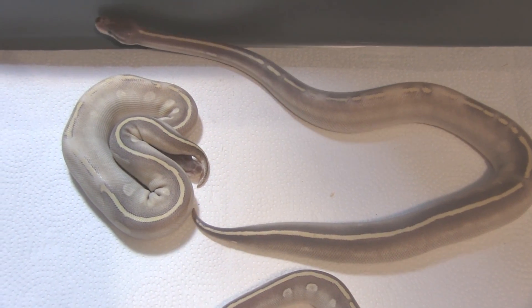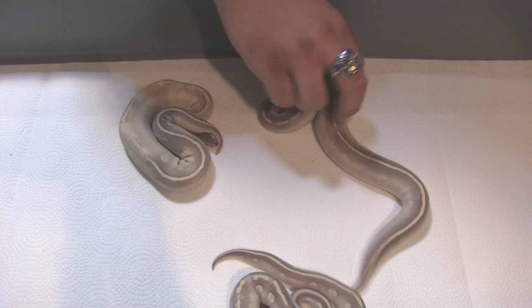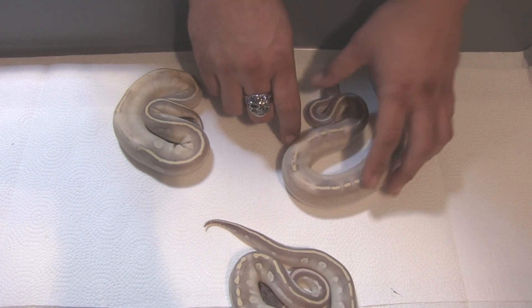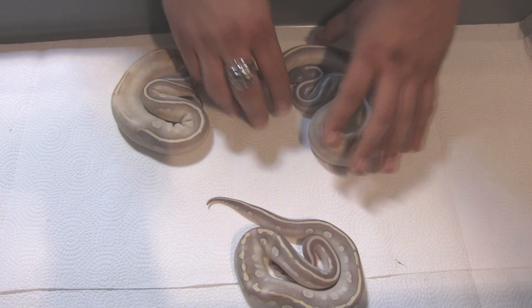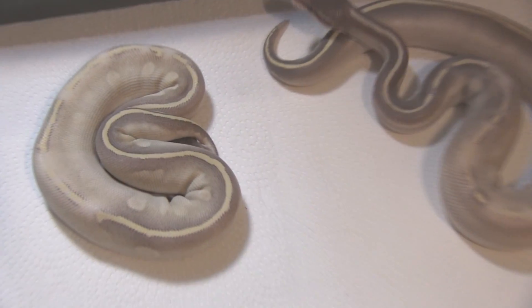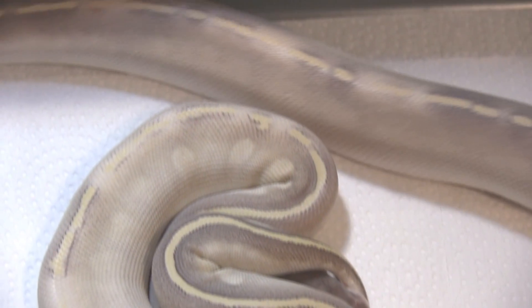We've got a lot going on with this gene right now, and this is really just the first line of breeding for us with the rain gene. We're only going to explode this thing out in the next year or two. We really can't wait to do a lot more work with this — put it into a lot of darker snakes: blackheads, Mojaves, GHIs possibly. So check out these guys.